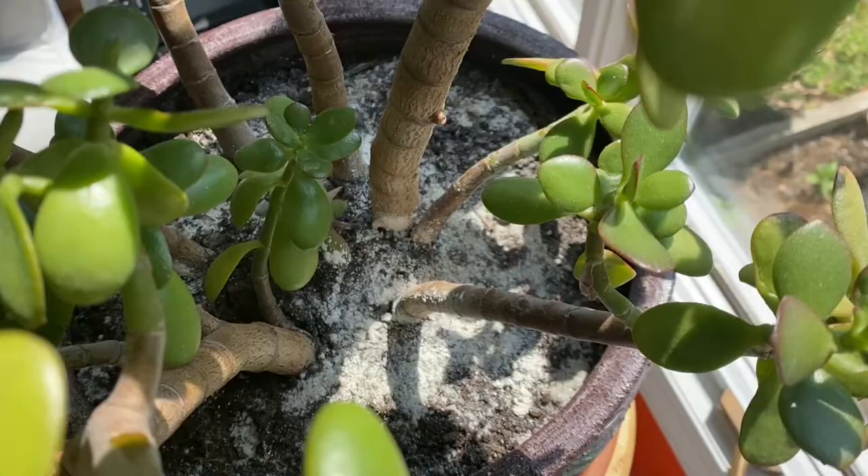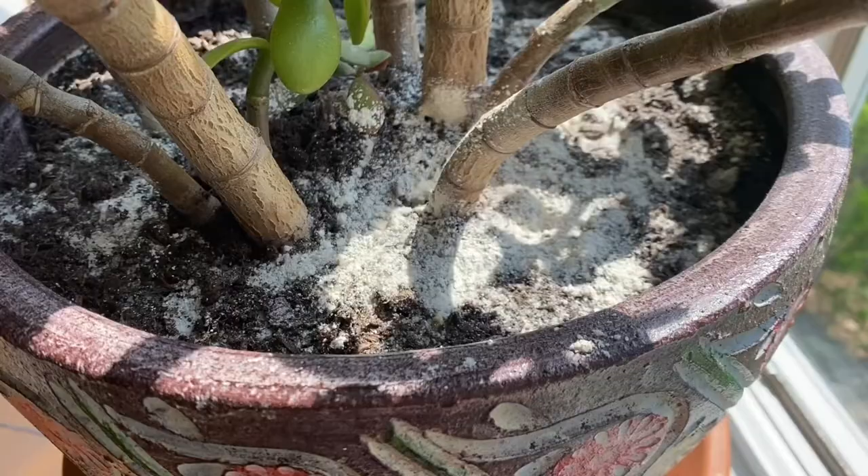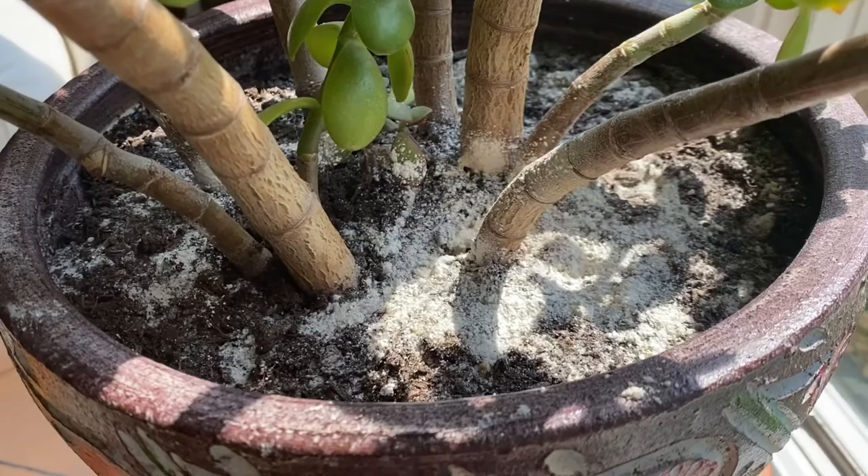Next, you're going to have to generously spread some food-grade diatomaceous earth all over your soil. Don't worry about mixing it in, just sprinkle it on the top of the soil, but generously. This is what it looks like — it's a bit powdery, it kind of looks like baking powder.